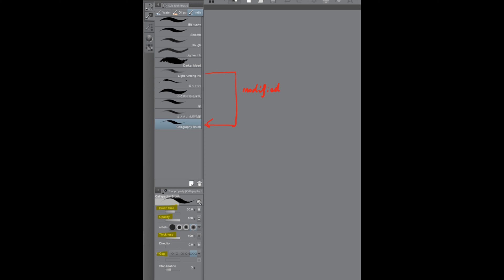I want the ink to be as dark as possible, so I turn up all the opacity and the thickness to the maximum, and turn up any variations such as pressure on these parameters. I also set the gap to the narrowest so that it can be smoother.